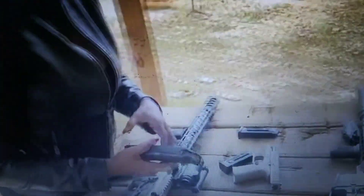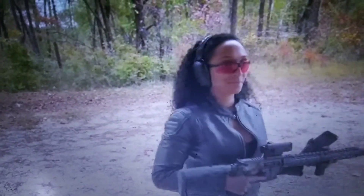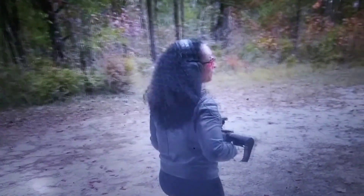Oh no, she looks a little not cute, so let me help her out. Okay, let's end this with a 450.